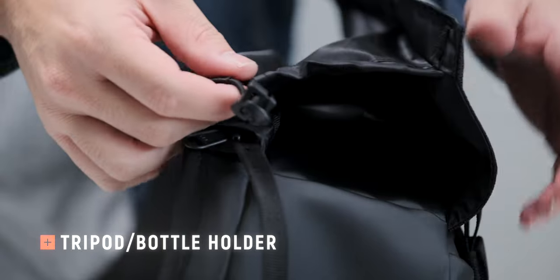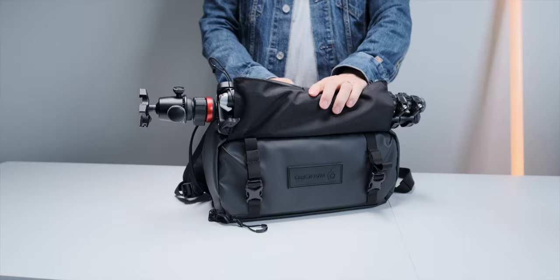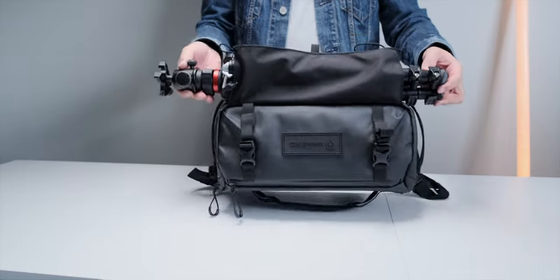On the bottom you've got a tripod or water bottle pass-through complete with drawstring mechanisms — like you'd see with camping swags and sleeping bags — to hold everything in really nice and tight.